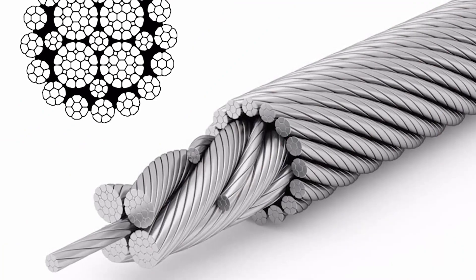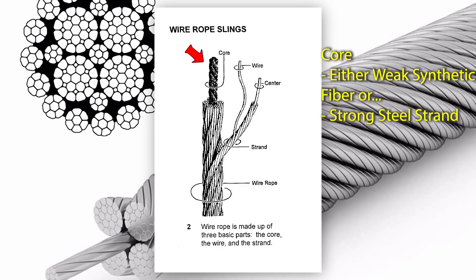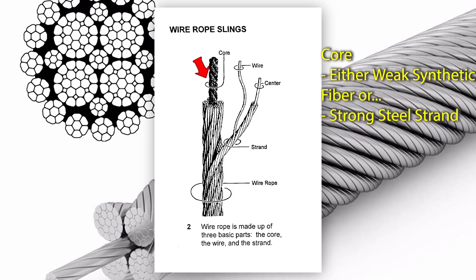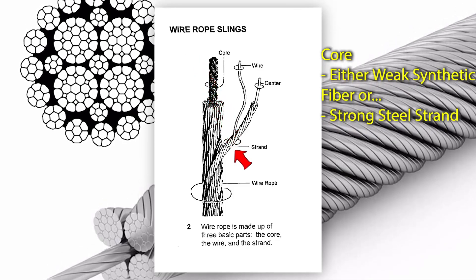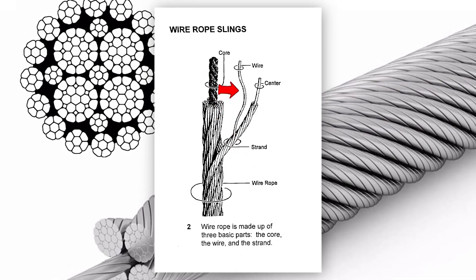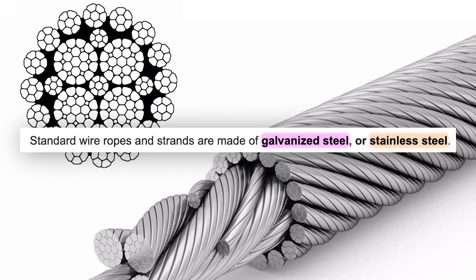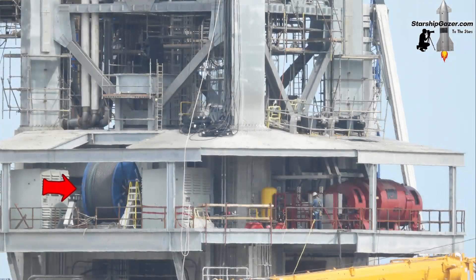Wire ropes are made up of three basic parts: the core, which is usually made of either weak synthetic fiber or a strong wire strand; the strands, which wrap up the core; and finally the individual wires that form said strands. Usually wire rope is made of galvanized or stainless steel. All this wire rope will be provided by the supply reel, which we can clearly see in this picture.